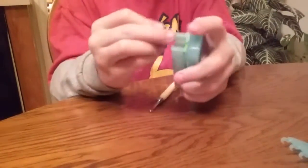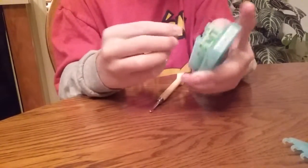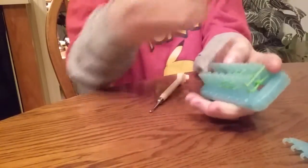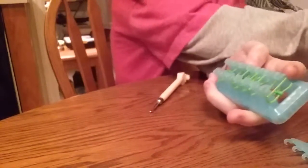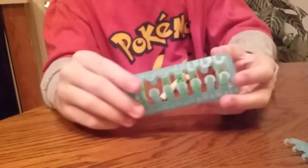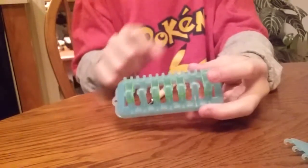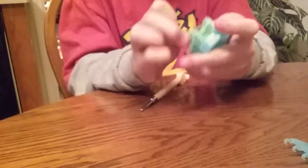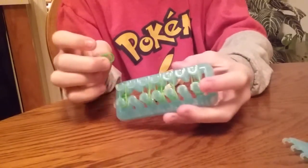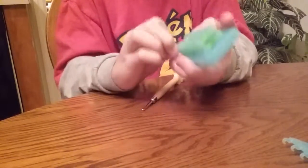Now put another row of bands on all five, just normally. And now we are going to put two more green twisted bands on the two rows that don't have any bands yet, like that.